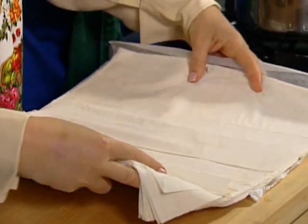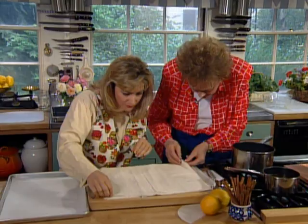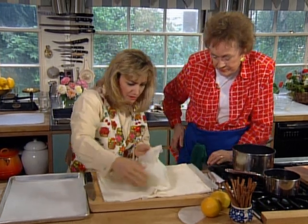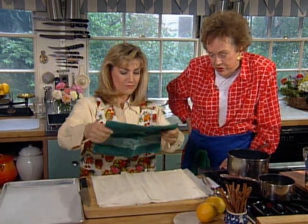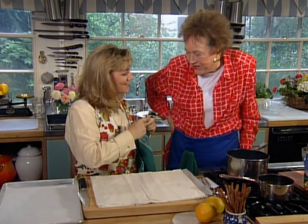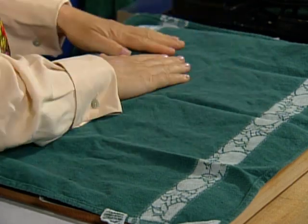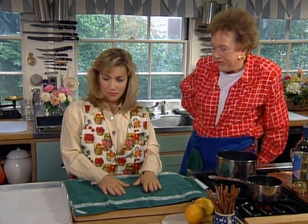Just cut the package open and reveal our pastry. It's usually wrapped in wax paper to help protect it. Just open it up and if you've thawed it correctly, you'll have nice separate sheets — see how easy they are to peel back? It's like bed sheets. Now one of the things that happens with phyllo is it tends to dry out if you leave it in open air, so we're going to cover it with a towel. I don't like using a damp towel because it creates moist pockets and makes it soggy. So I just keep a regular towel.